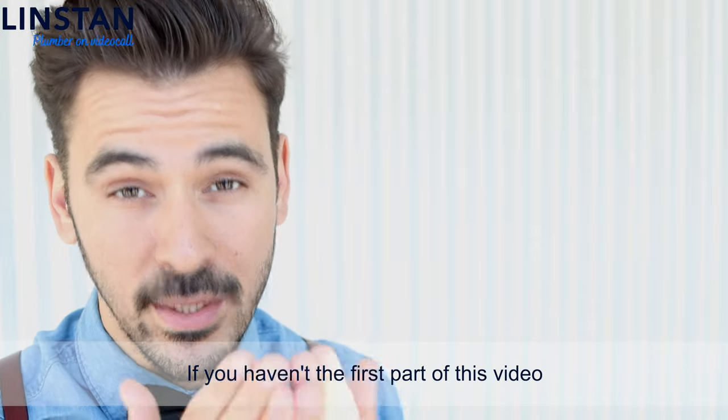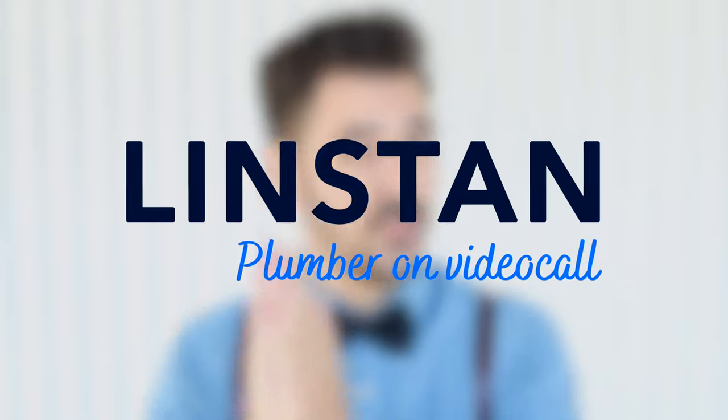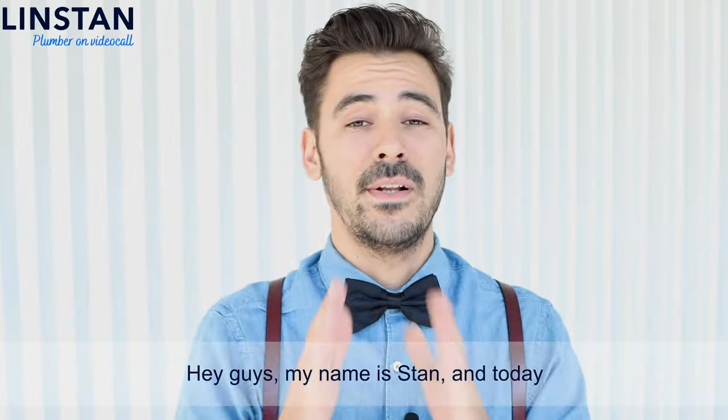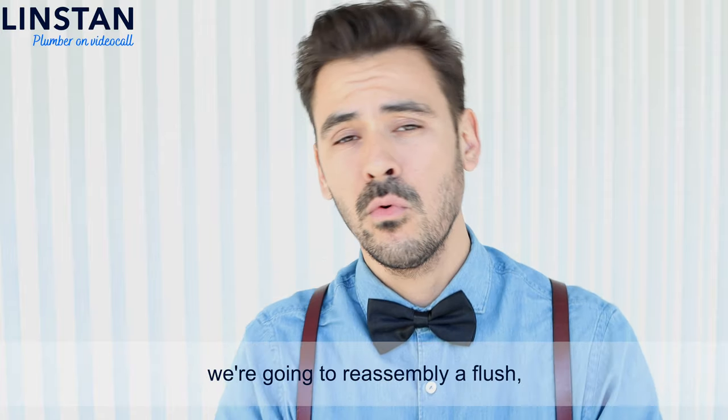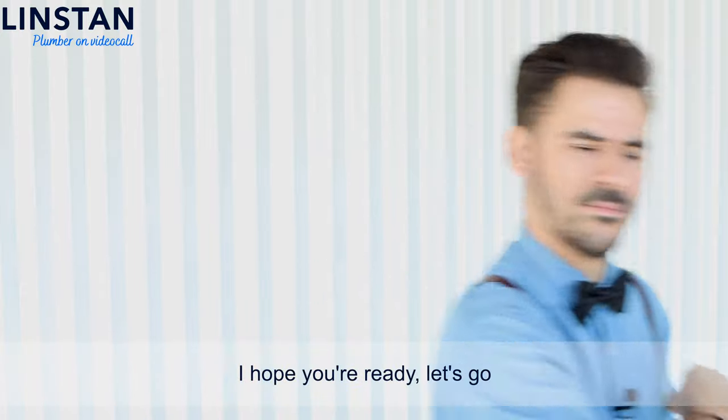If you haven't seen the first part of this video, which is the assembly, you can click right here to watch it now. Hey guys, my name is Tan and today we're going to reassemble a flush, the Verso 350 from Sion. I hope you're ready, let's go!